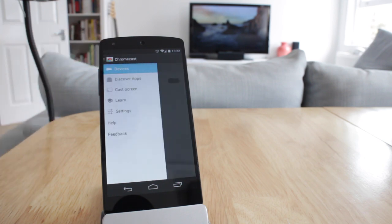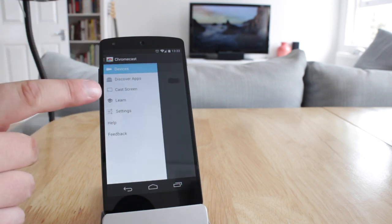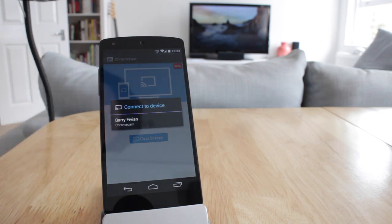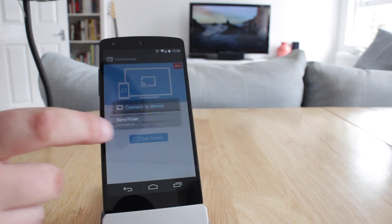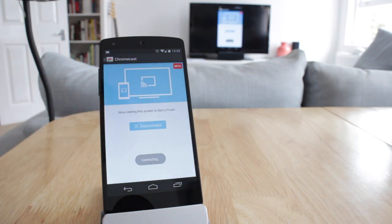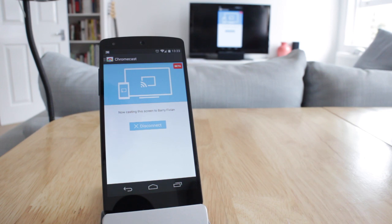Once we click on Cast Screen, it's going to say: use Cast Screen to display everything that you see on your phone or tablet onto your TV. So we're going to hit Cast Screen, select our Chromecast, and it's going to say casting. At this point, everything from your phone is going to start to be beamed onto the TV, which you can actually see behind me.